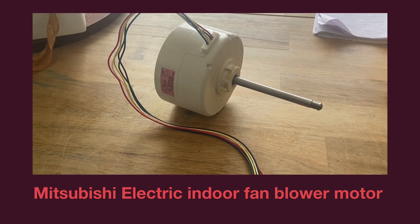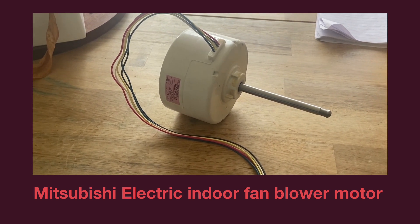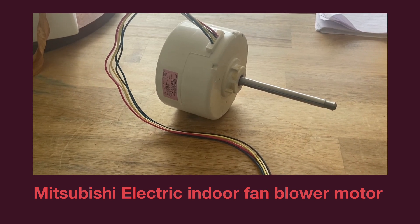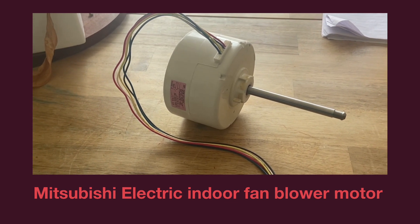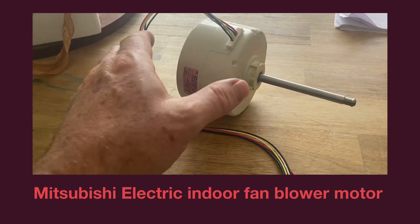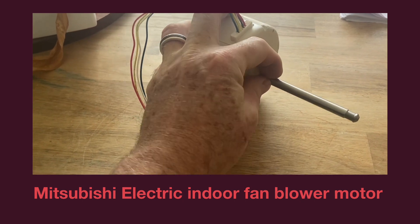This is a DC permanent magnet indoor fan motor that came out of a Mitsubishi that I'm currently working on. I just thought I'd open it up for you guys to take a look at if you haven't seen a permanent magnet. It has eight magnets inside this motor and it's quite interesting when you take it off and take it out of the fan scroll and you turn it.